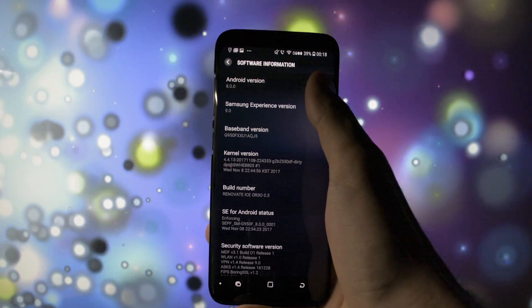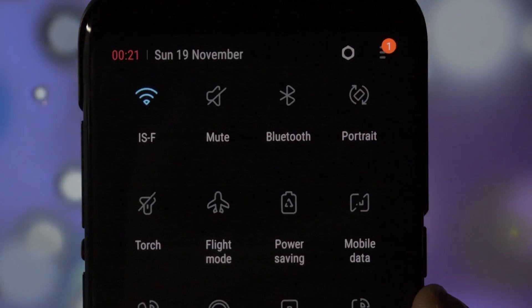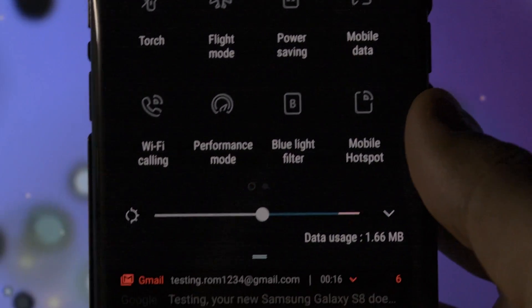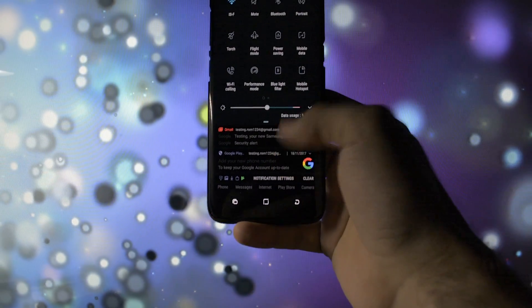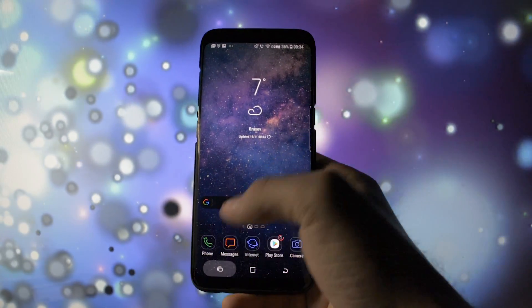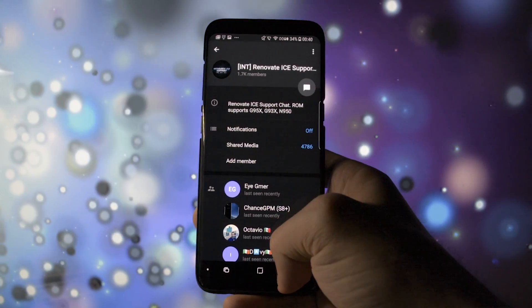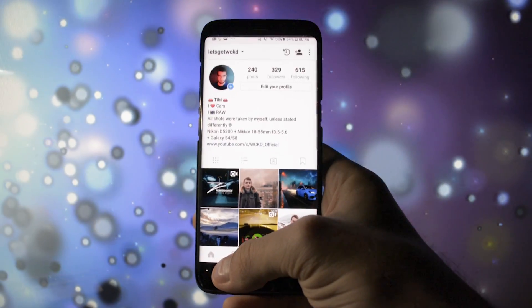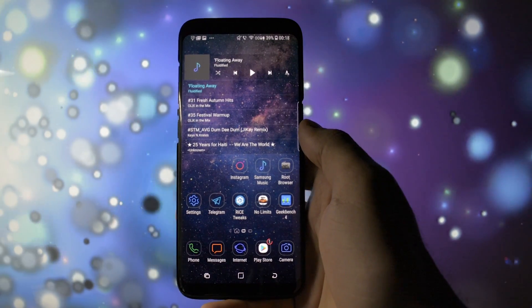Android 8.0.0 Oreo and Samsung Experience version 9.0. After playing with it for more than an hour and a half, I have to admit it is blazing fast — way faster than 7.0, much more fluid. Animations are way smoother and I believe they've been changed a little bit. The overall look and feel of this Oreo beta build is incredible. It just feels like it is right where it should be.